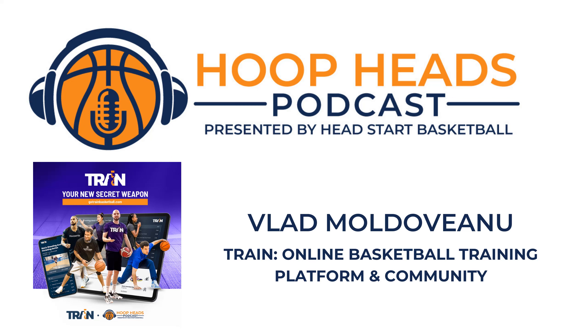Vlad Moldaveniu is a recently retired Romanian professional basketball player and a mental performance coach. He played his college basketball at American University where he was first team All-Patriot League in both 2010 and 2011. Vlad played professionally in various countries across Europe up until his recent retirement. He is now the driving force behind Train, an online basketball training platform and community that aims to help players improve their game by providing premium courses created by expert coaches from around the world. As a coach, you can also learn from Train and monetize your coaching expertise.